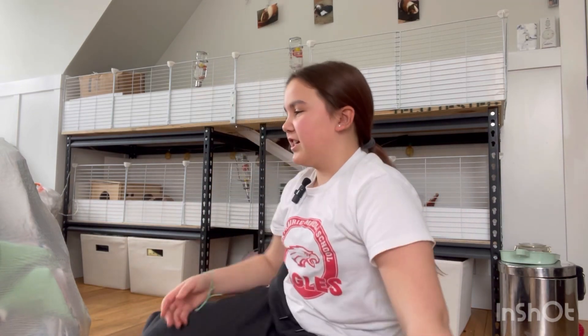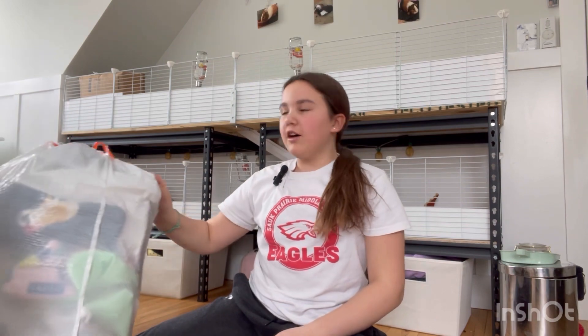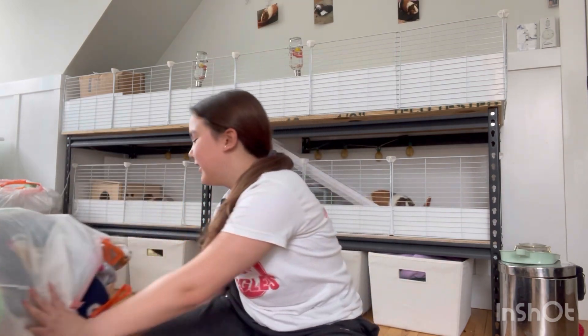The cage is kind of dirty because I just got back from my trip and haven't had a chance to clean it yet. Let's get into the pee pads.